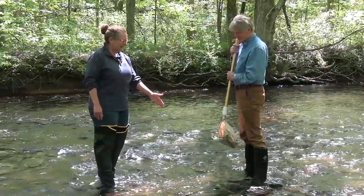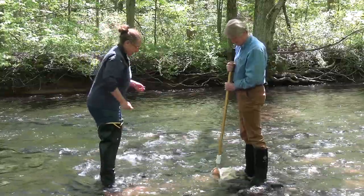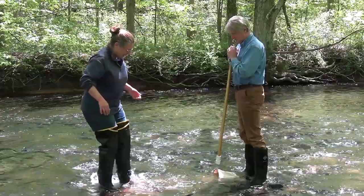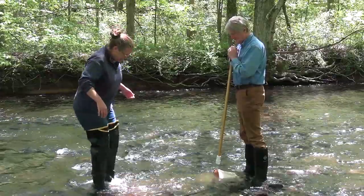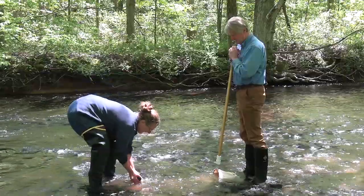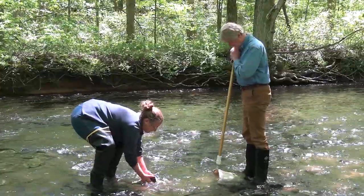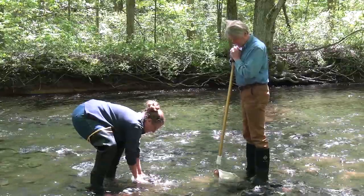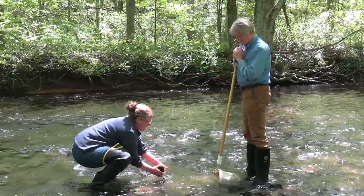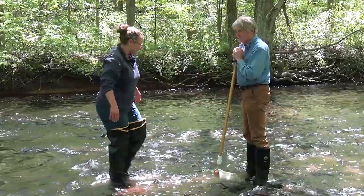Bill's going to take the net, put it right into the river, and that flat spot — the bottom of the D shape on the net — is going to go right along the river bottom. I'm standing about three feet upstream, and I'm going to kick at the river bottom and the rocks to loosen the material that's on the bottom. Not only is this going to send some rocks and sediment downstream, but the critters that are stuck to them as well. You can also pick up the rocks and scrape them to get anything that's living on the rocks floating downstream into our net. You want to be standing this far away from the net so the heavy rocks sink to the bottom and the smaller macroinvertebrates will drift into the net. Otherwise, you end up with a net full of sand and rocks.